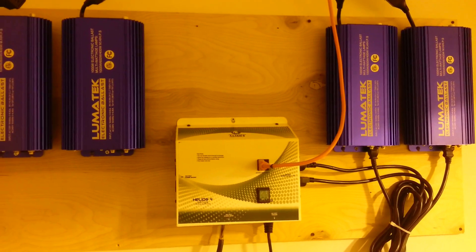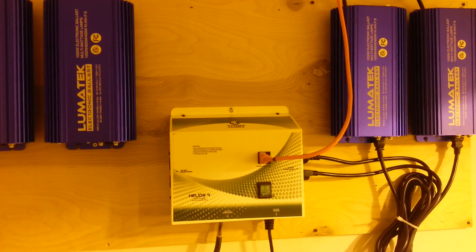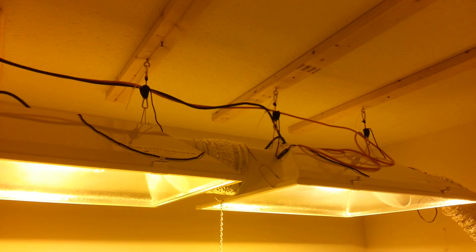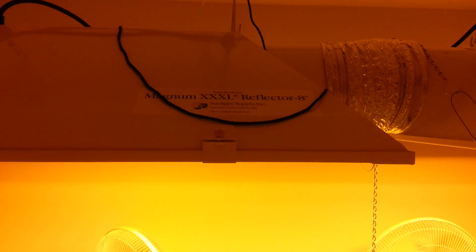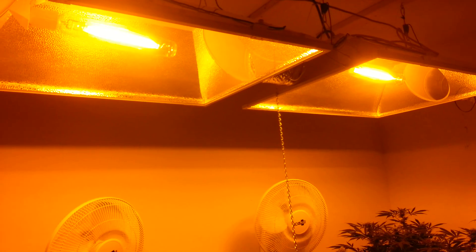As soon as this summer dies down a little bit we're gonna go ahead and hook up the floor and get the jungle open again. What you have here are two Magnum Triple XL 8-inch reflectors. I've actually got four of these, all with high Vortilux super HPS bulbs.